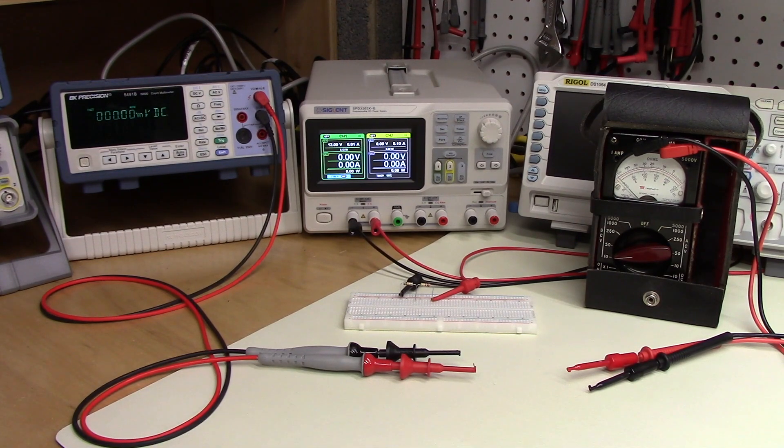Some old manuals, for example, note that test point voltages are measured with a 20 kiloohm per volt meter. If this is the case in a project you're working on, then you should not expect to measure the same values of voltage using a modern digital multimeter.